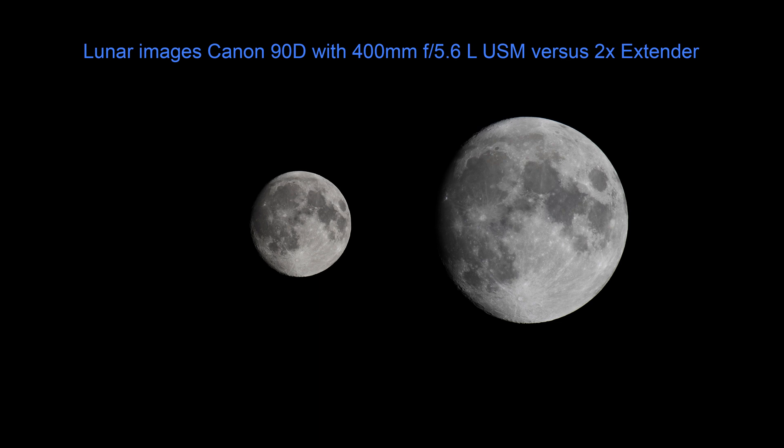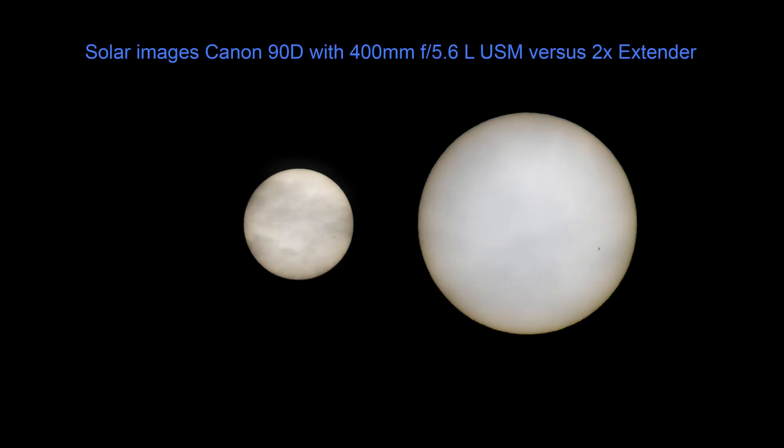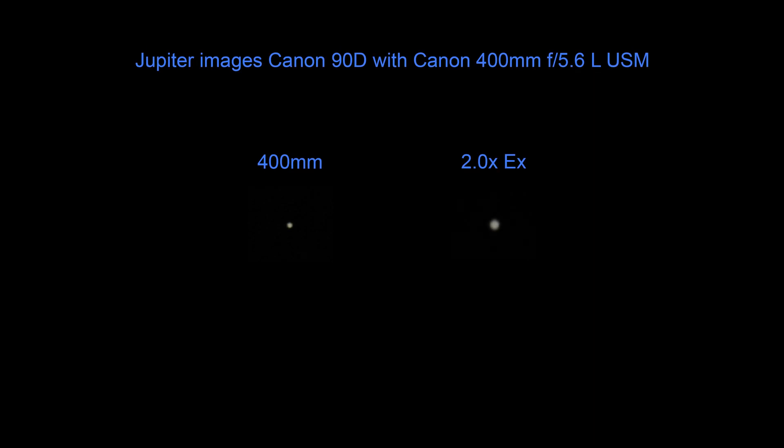How does all of this relate to astrophotography? In the case of lunar and solar photography, the light loss in stops is usually not of any concern since the objects being photographed are very bright, and manual focusing is often performed when shooting those objects. Using a 2x extender increases the size of the moon or sun quite significantly on the camera sensor area. For planetary photography, a 400mm lens with a 2x extender is still not sufficient focal length to get a good image of a large planet like Jupiter, so using a DSLR for planetary detail is usually less than optimal.